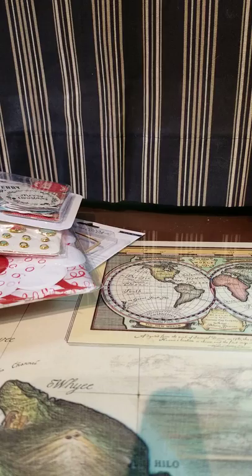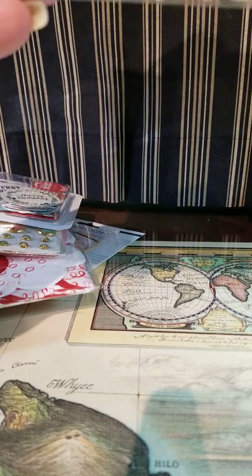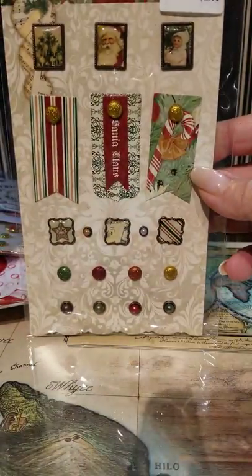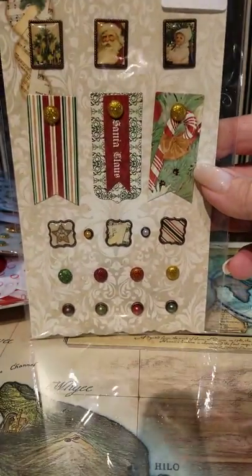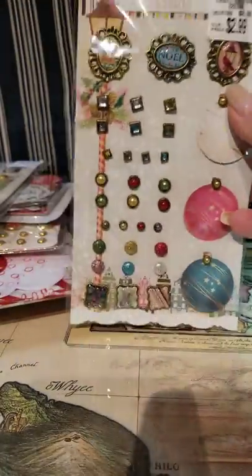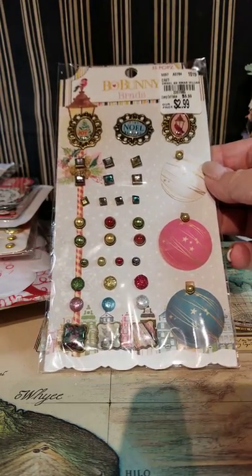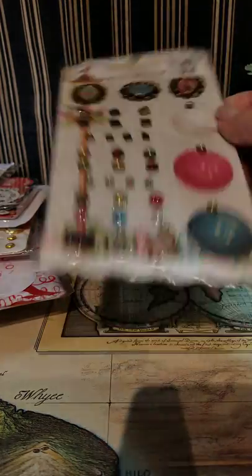I picked up some items that are new and hard to find — I got one of each. I have the stickers for one of them. These are the Go Bunny Victorian Brads, and I love this Victorian, vintage stuff — it's one of my favorites, so I grabbed those. And then they have this other one as well. I'm not sure if there's paper or other items to go with it, but I'm hoping because I really, really like it.